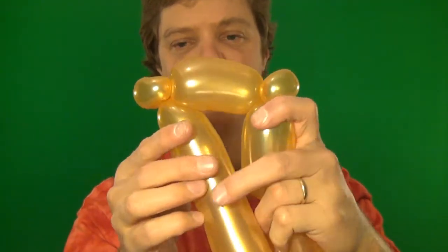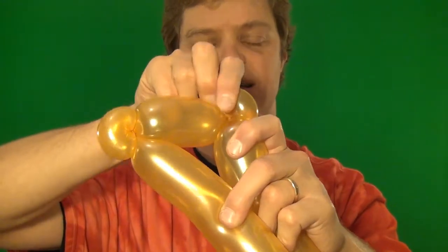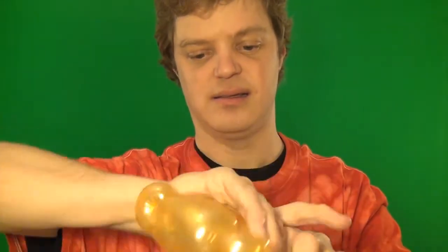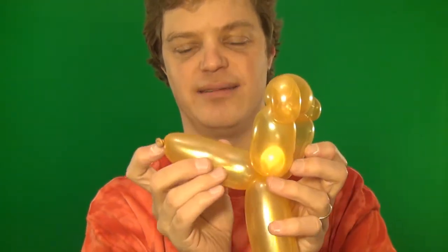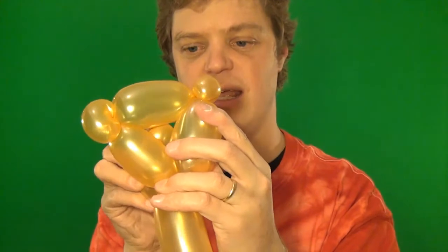So here we have the two ears. If you want, you can put the ears out like this — sometimes it looks more like a teddy bear. Now we're going to match this one right over here. Alright, so we have our triangle, and now we take our nose and we're going to stick it through the triangle, just like that.